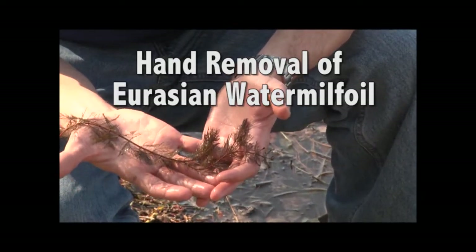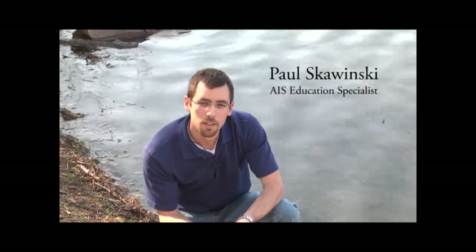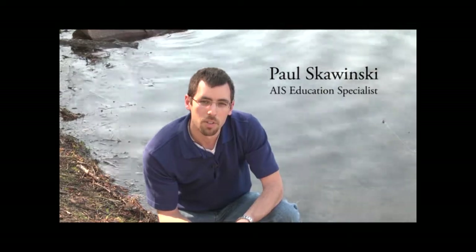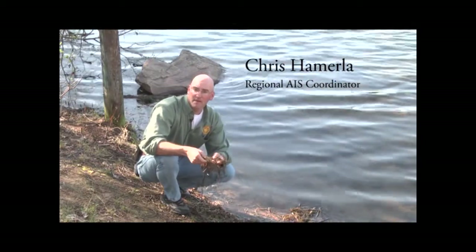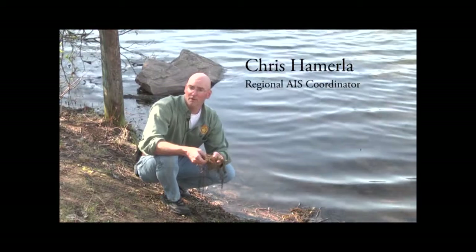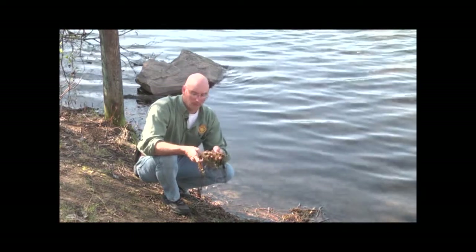This is Eurasian water milfoil. This plant is typically controlled by herbicides, but in some situations it's found early enough or in low density areas and can be removed by hand. This video is created to show people how to properly remove Eurasian water milfoil from their lake. Another advantage to hand removing Eurasian water milfoil is it can save your lake money. It also gets people involved on the lake and you're going to learn more about your lake. Hand pulling Eurasian water milfoil allows you to do something right away that can help out with the problem.